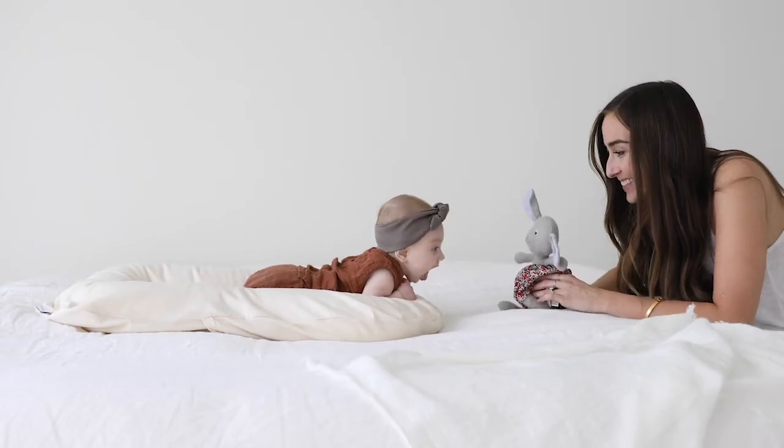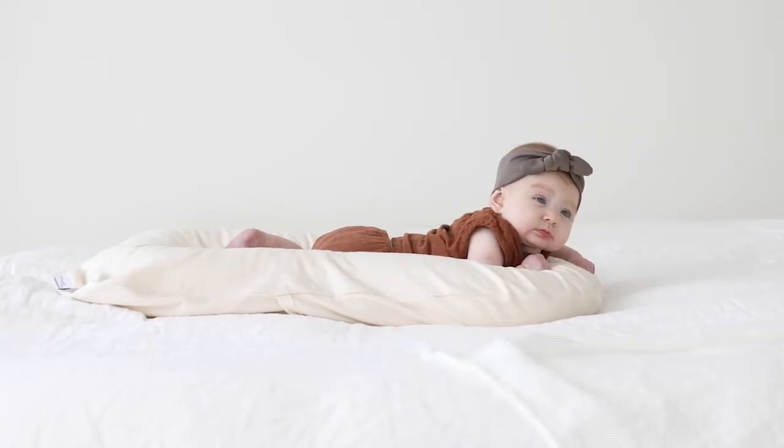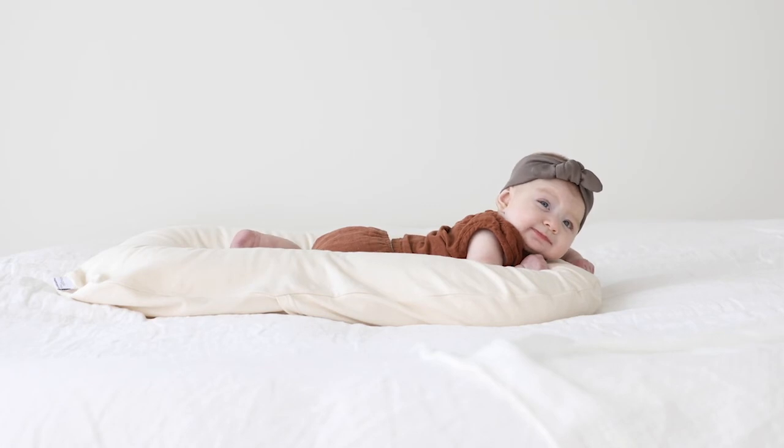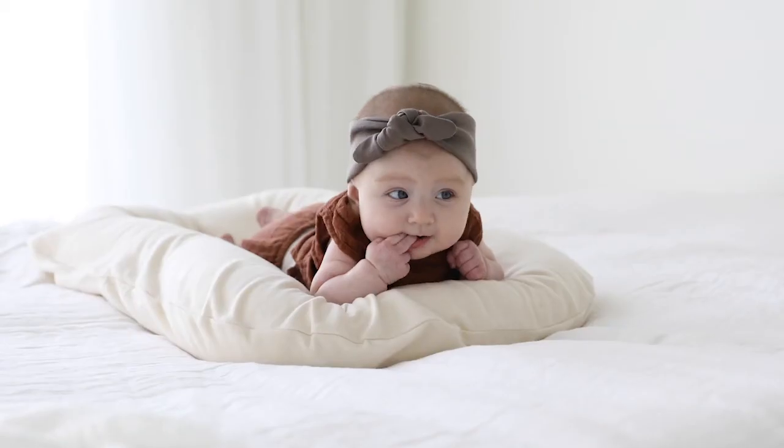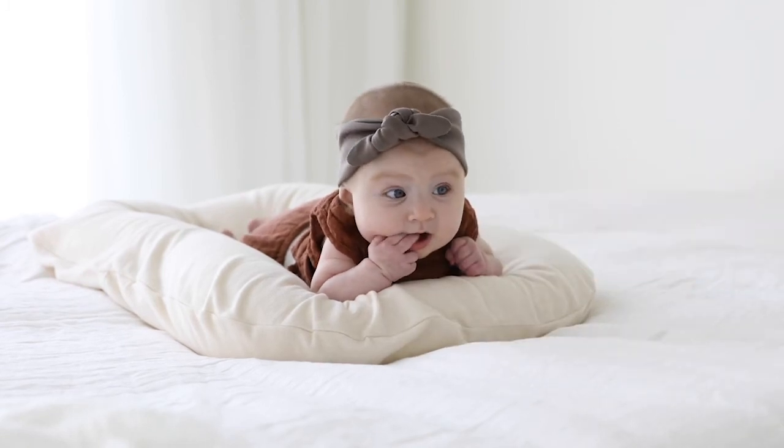The third position is tummy time position. The Snuggle Me provides a gentle angle on baby's back and spine. Many babies who fight tummy time on the floor do very well in the Snuggle Me because of how it supports their sides. Babies can start tummy time for a small amount of time as young as a week old. Always supervise baby during tummy time, and take baby out and roll them back over as soon as they get fussy.